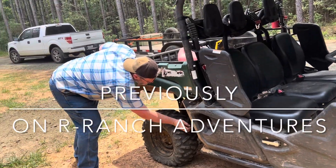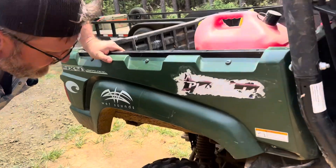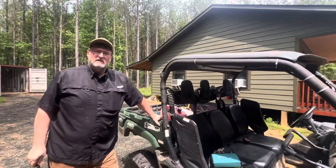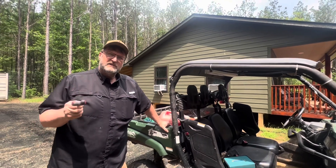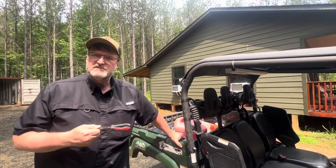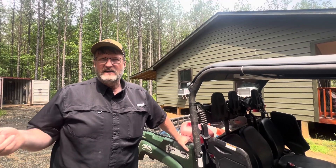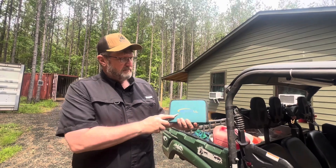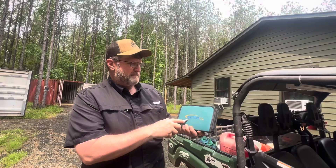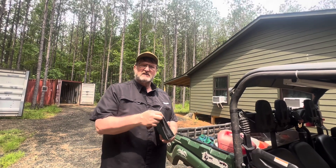Hey everybody, welcome back to our ranch adventures. One thing you really should have if you have tractors, UTVs, or even vehicles on property and you're far from town or a tire shop is a good tire repair kit for a plug. I picked this one up off Amazon by B-Tool — it's a pretty decent kit, you can get it for around ten dollars.